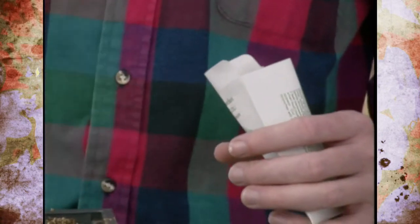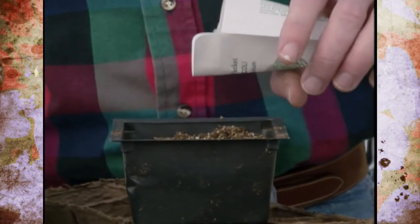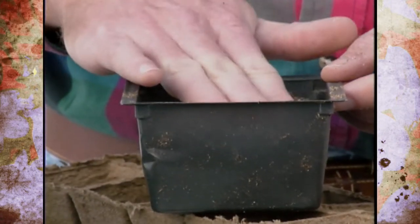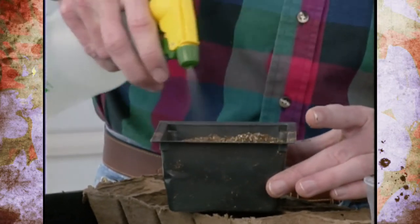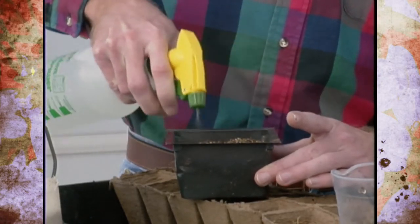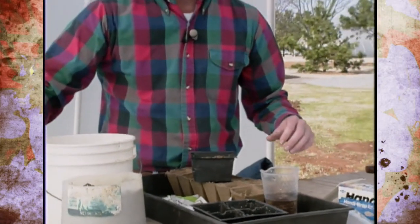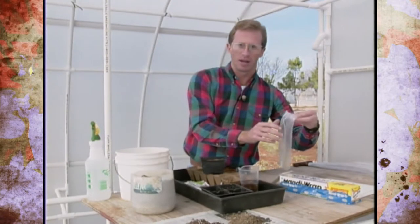We're planting the seeds a little shallower than we would in the garden, then dropping them right in the row. Remember you'll have to thin them out or transplant them again later. Cover them up lightly, tap and pack it down, then water them in. Because the surface is so delicate and fine, we're using a mister rather than a heavy stream of water, which could wash or dislodge the seeds.